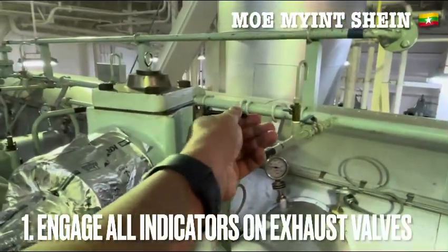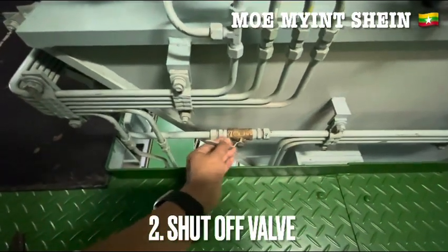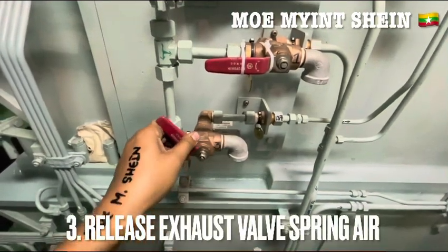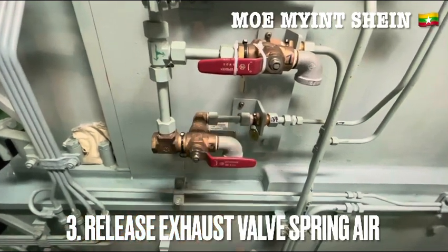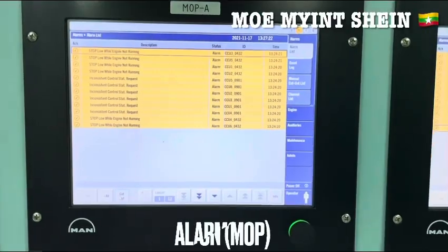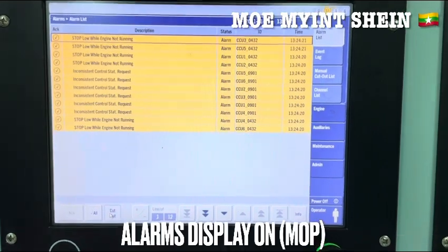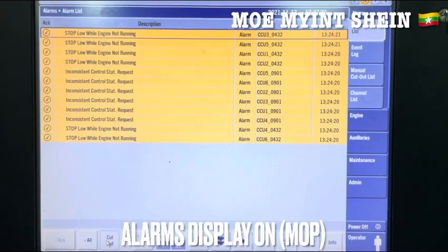Now I will show how to check the azo bar air piston tightness during the engine stop. At first, engage off the bar indicators on the azo bars. Shut off the air supply bar and release the azo bar spring air. The low pressure alarm will activate and display the alarm on the main operation panels for electronic engine types. After then, note the drawdown time for each bar.